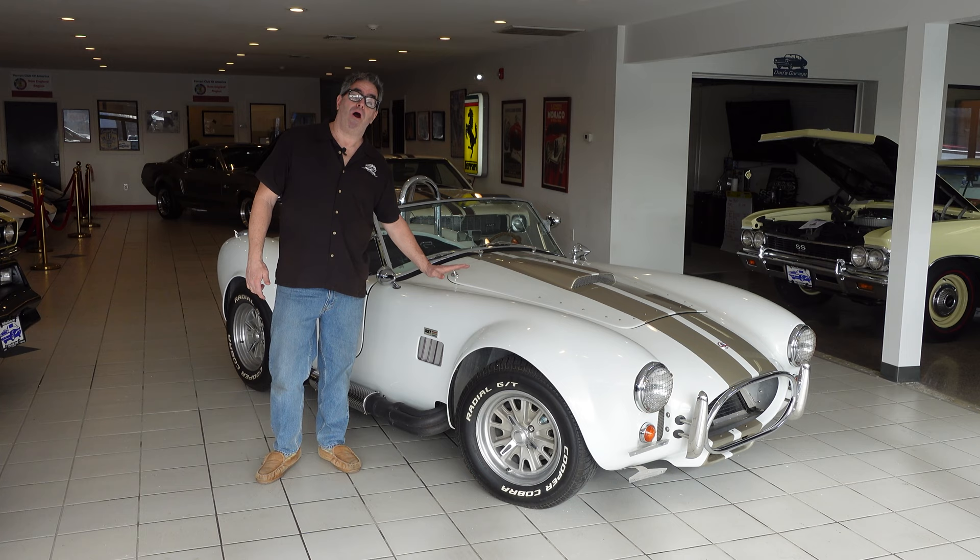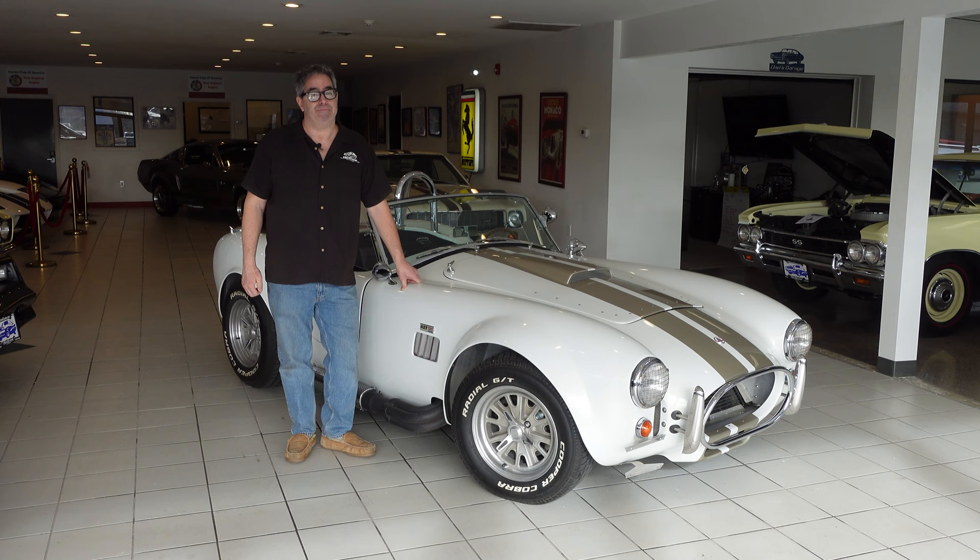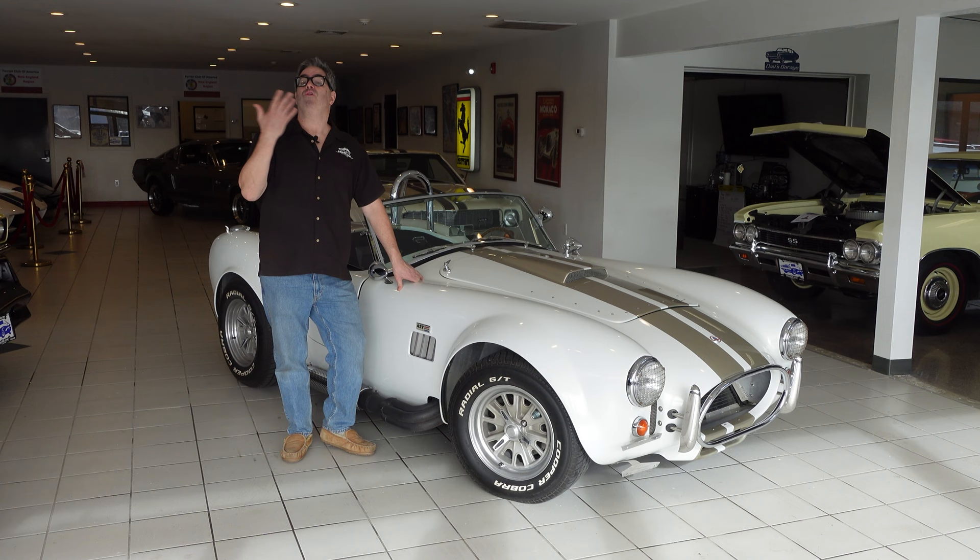The 427 Cobra and the 289 are some of the most replicated cars on the planet. And since the late 1970s, there have been plenty of companies making fiberglass replicas of the AC Cobra body that allow folks to build their own — and you can do that for a lot less money than $2 million.